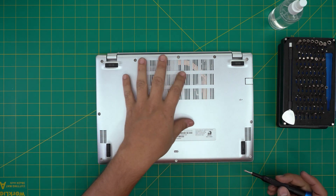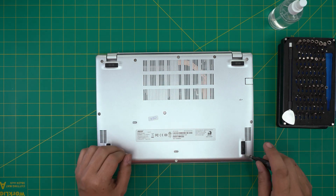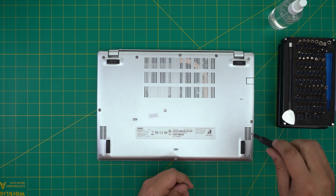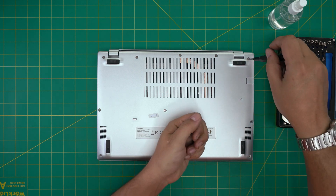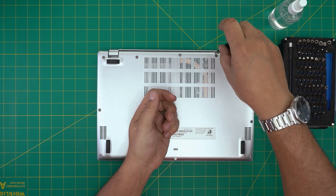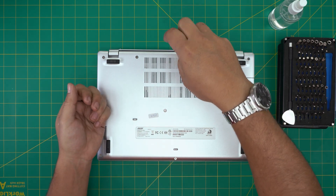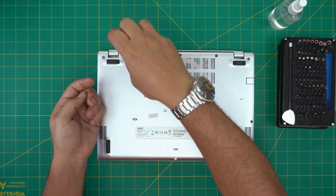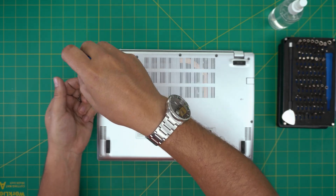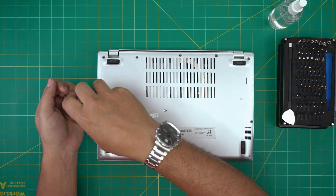Down here we're going to see a whole bunch of screws. Remove all the screws — they are all the same size and height, so don't worry about mismatching them. Go ahead and remove all of them and keep them in one place. If you guys find my videos useful, you can support the channel by clicking like and subscribe — I greatly appreciate it.